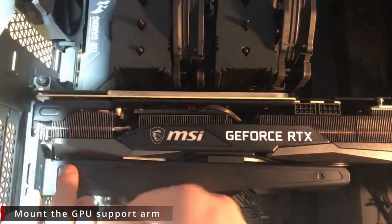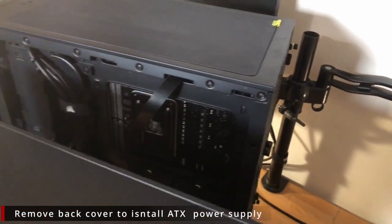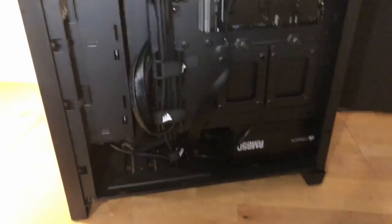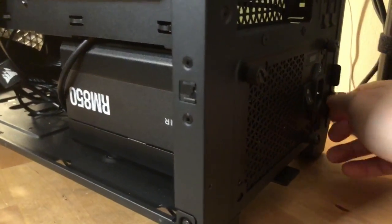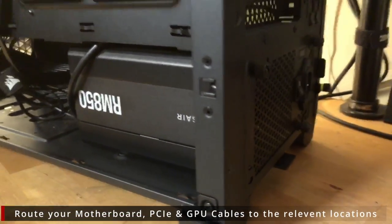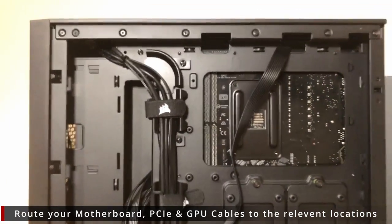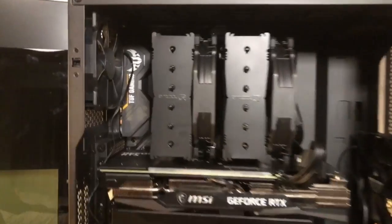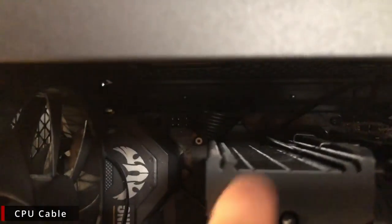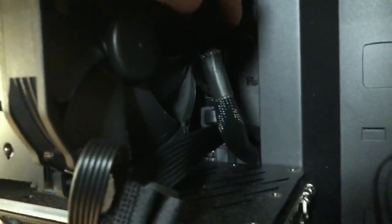We're now going to install the GPU support arm, and then route the power supply cables on the back. Slide in the power supply and do up the thumbscrews to hold it in place. You want to route your cables to the closest hole in your case to where the port is used. For the CPU cable there's a slot at the very top so you can fold that through and plug it in place. Then use the side holes for the motherboard cable.